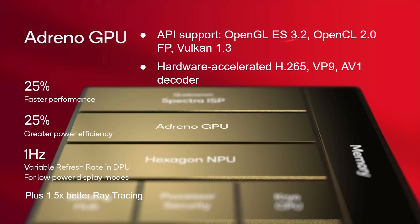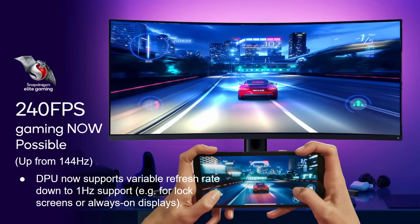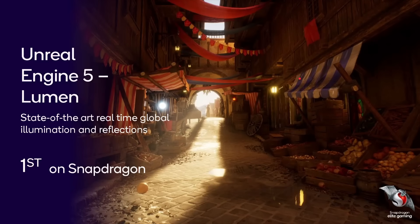We also know it's got 1.5 times better ray tracing than the previous generation. It supports OpenGL ES 3.2 and Vulkan 1.3, and there's hardware-accelerated decoding for H.265, VP9, and AV1. The display processor can go down as low as 1 Hz and up to 240 frames per second, up from 144 Hz in the previous generation. There's also support for the Unreal Engine 5 Lumen — state-of-the-art real-time global illumination and reflections — which is a first for Snapdragon.